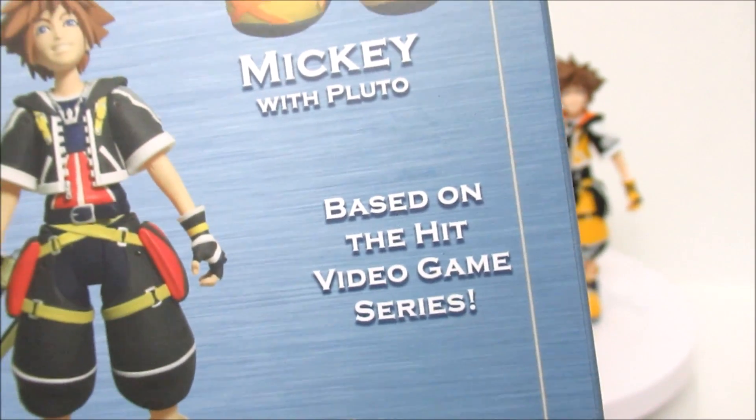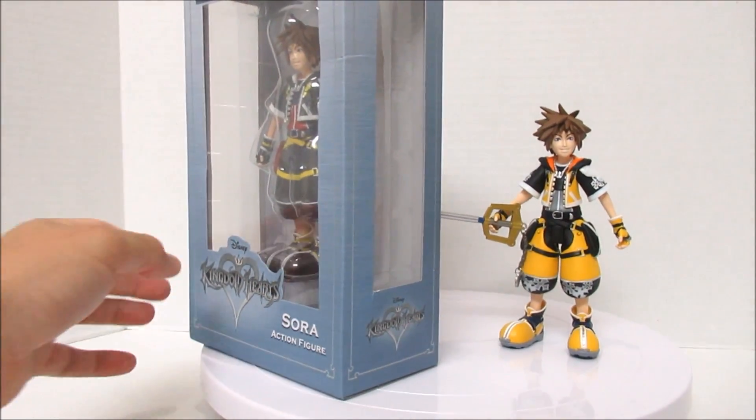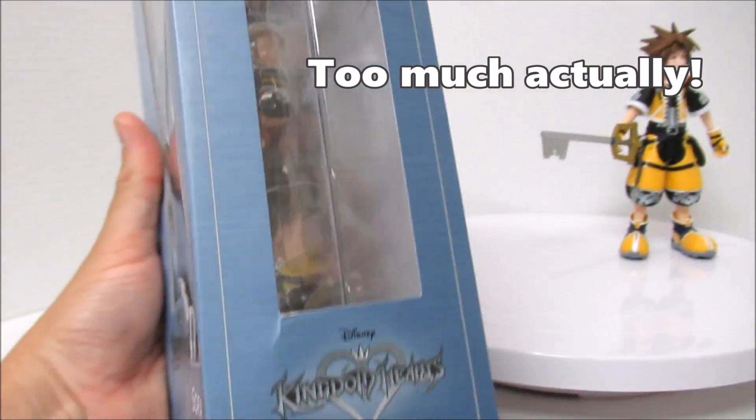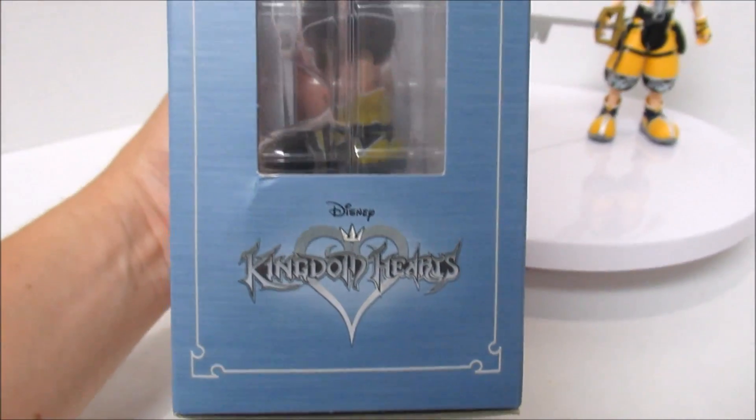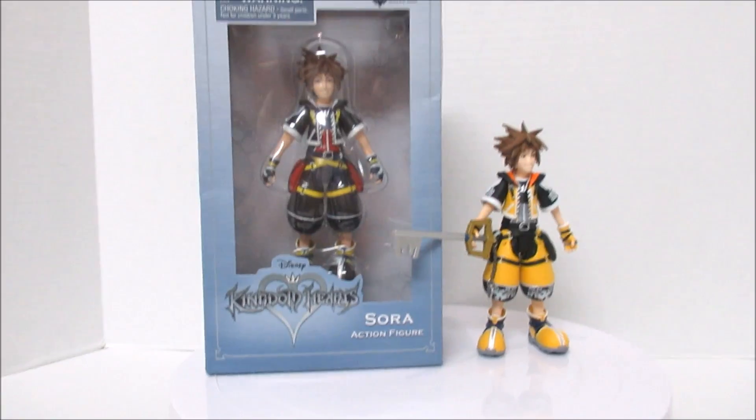Based on the hit video game series Kingdom Hearts from Disney. So I think that's a lot of box looking. There's nothing noteworthy on the sides — it just says Kingdom Hearts, here's a side view of Sora. Nothing on the other side either, nothing at the top. Very simple box. But let's go ahead and open them up!